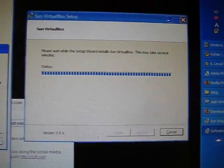The installation for VirtualBox — just continue anyway for everything. Continue anyway again.